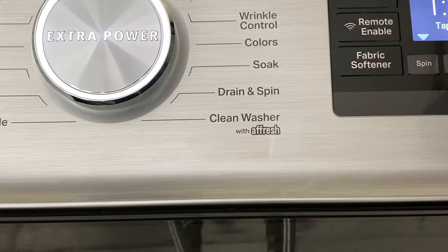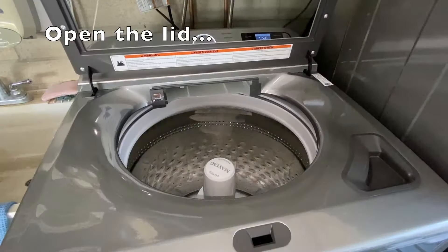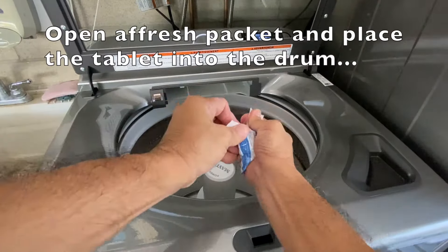Now for the tub cleaning. At least monthly, use the clean washer cycle with Afresh. Open the washer lid, open a packet of Afresh cleaner, and place the tablet on the bottom of the washer basket. Do not add any other detergent or cleaner during the cleaning cycle. An alternate to Afresh is 1 cup of bleach poured into the bleach dispenser.